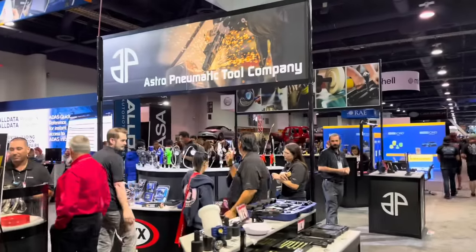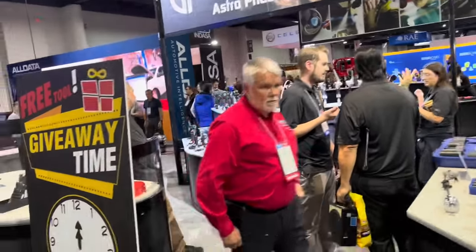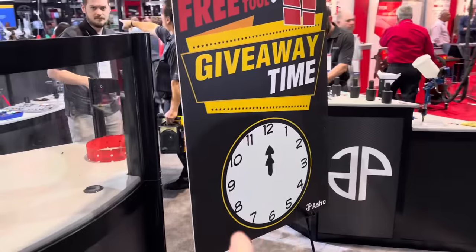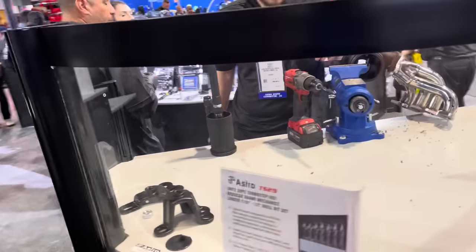Alright guys, we are at the Astro Pneumatic booth and Chris is here. I want to show you guys some really cool stuff. If you are at SEMA, they're having a giveaway every hour on the hour, so make sure you come by their booth and check it out.